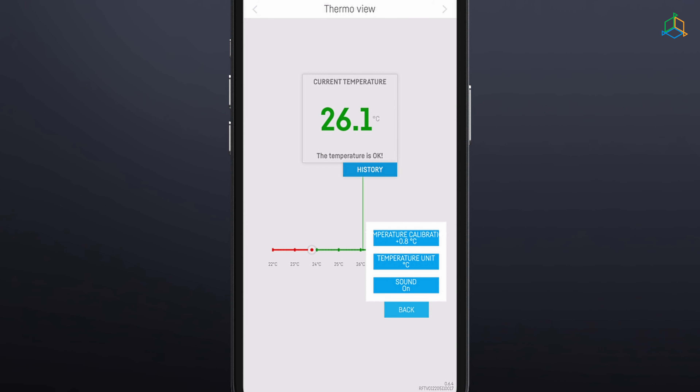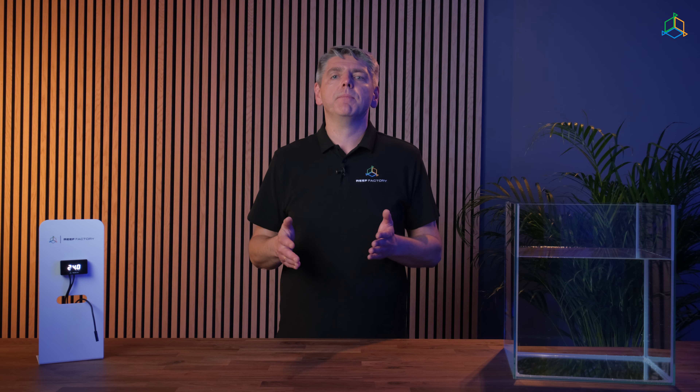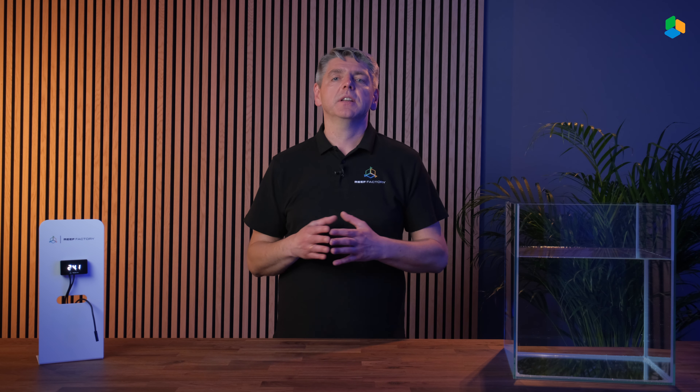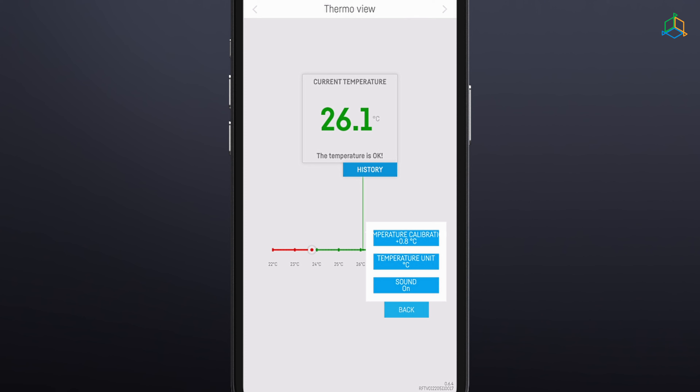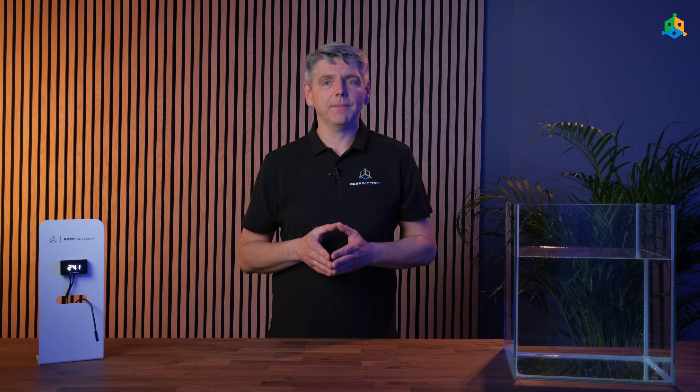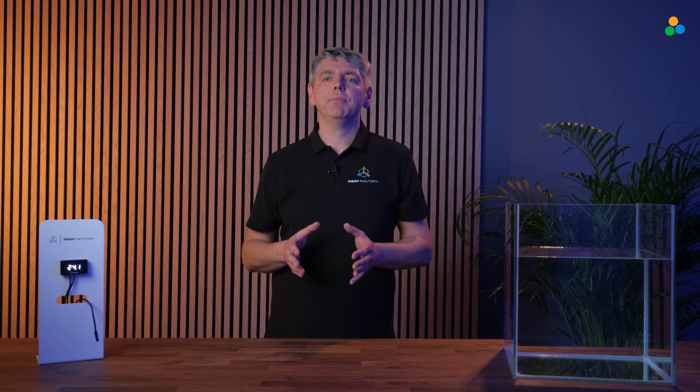After calibration, ThermoView will display the adjusted temperature value. When you press the Set button again, you will see the difference value measured after the calibration process. The value after the plus sign means that the temperature value you entered is 0.8 degrees higher than the value measured before calibration. Remember, after the calibration process, put the temperature sensor back in a secure way so that it cannot become displaced.